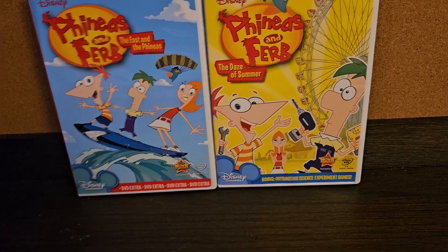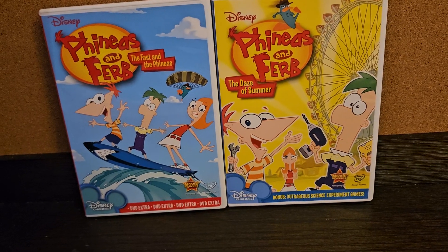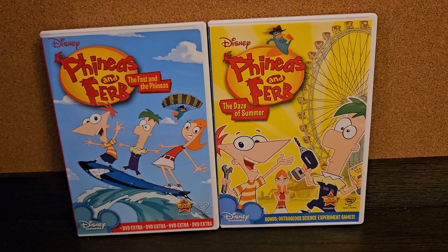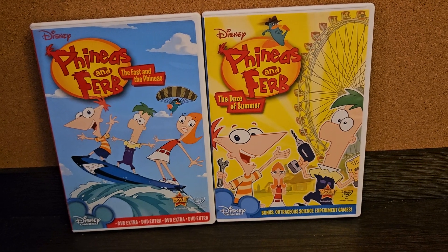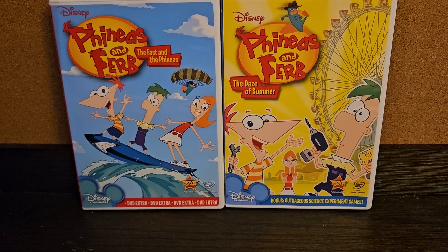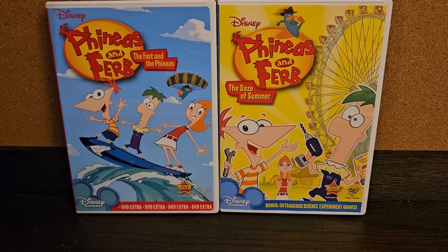Hello! And welcome to another episode of my DVD collection. Today's episode is about Phineas and Ferb. It's one of the Disney Channel original series.